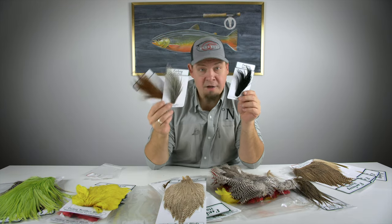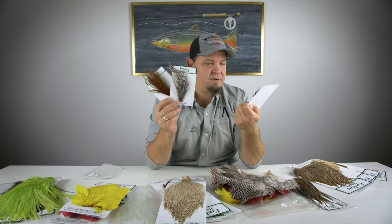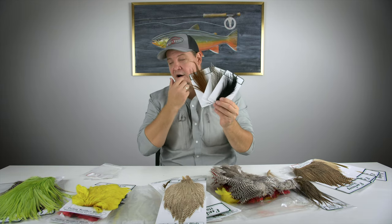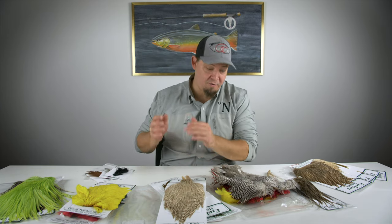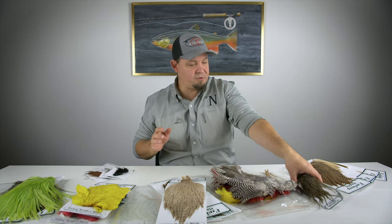You get a good amount of feathers in the perfect color to tie exactly the dry flies you need. This is a really good way to expand your fly tying, and the dry fly mini packs are fast becoming one of our really well-selling products.